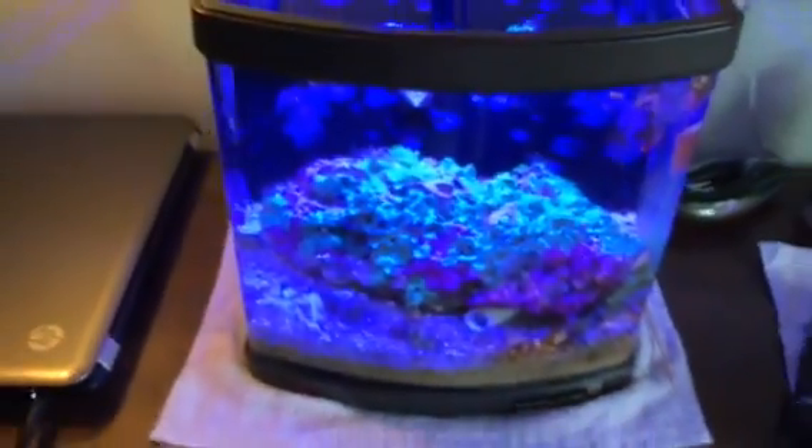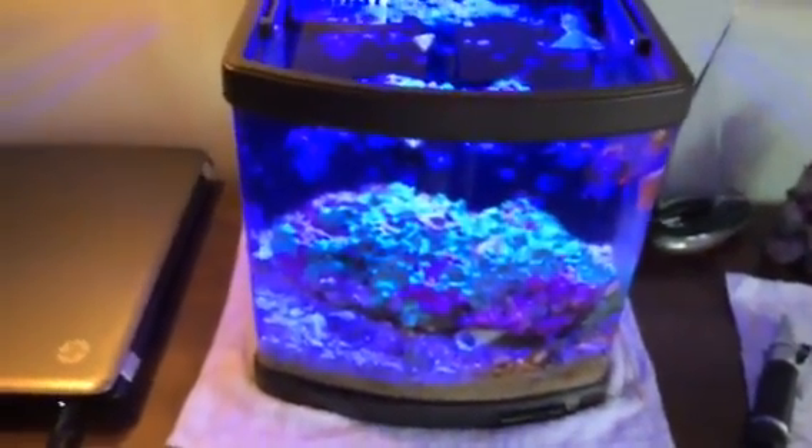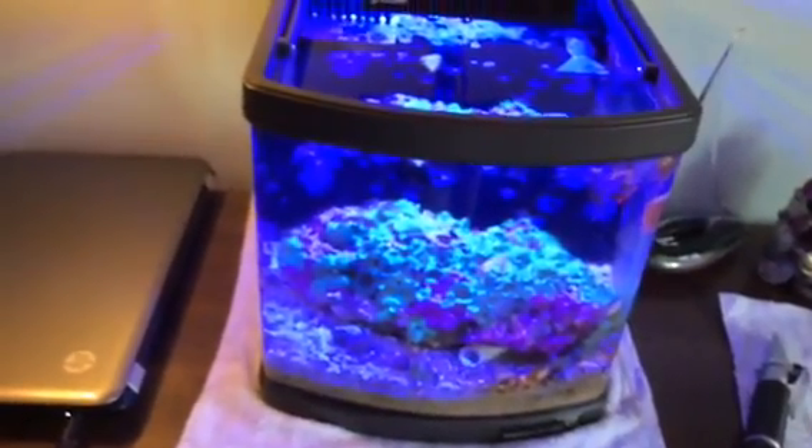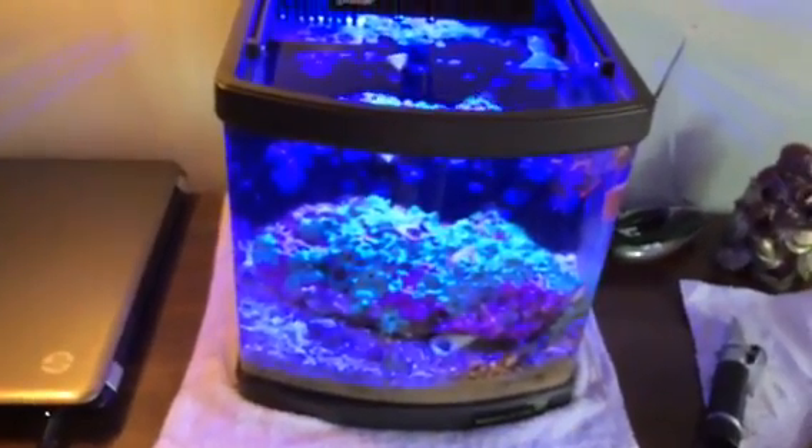That's home to my little bitty mantis shrimp — there he is right there. So someday he's gonna be lunch. I feel bad for the guy, but he's eating up my Acropora. Anyhow, if you're seeing issues with your Acropora or Montipora looking stripped, look for limpet snails.